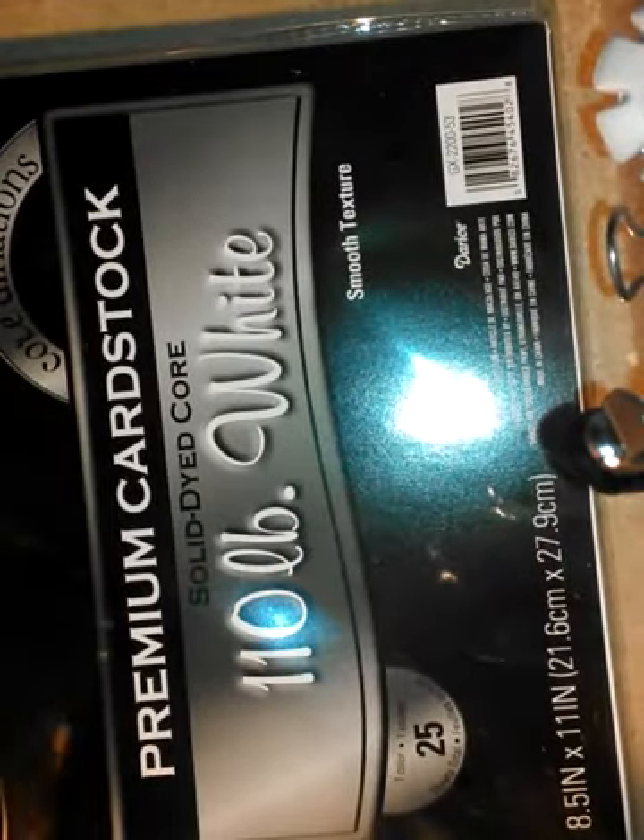You get 25 sheets. The regular price is $3.99, but if you use a 30% or 50% off coupon, you're only looking at like $2.00 to $2.25 plus tax. So if you're looking for a really good sturdy card base, I would highly suggest taking a look at this. It says 110-pound extra thick heavy weight, and it only comes in white. There are a lot of packages that look like that, so make sure it says 110 extra thick heavy weight.